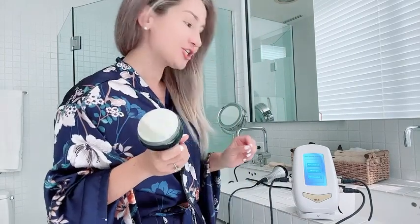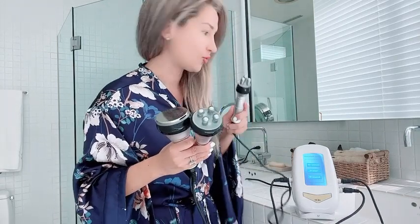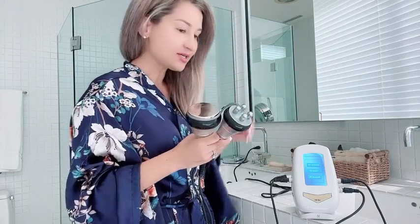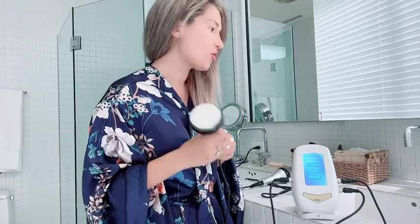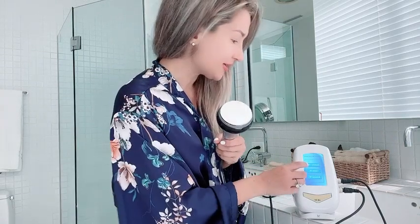Hello everyone, my name is Aldevan Light and today I would like to show you how I use a cavitation at-home machine. It comes with cavitation, multipolar RF, as well as tripolar RF for your face. Basically how I usually start, I apply some ultrasound gel usually on my cellulite area.